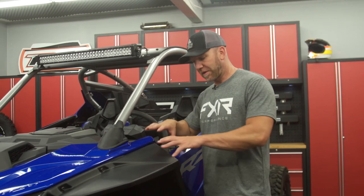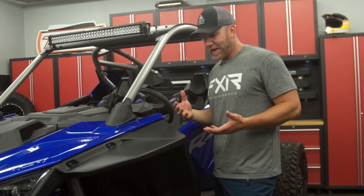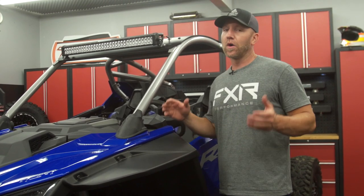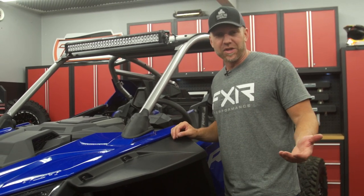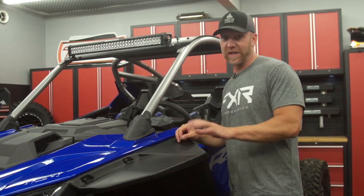I just finished installing the Polaris over fenders and I just wanted to let you know — it's interesting to see the different level of expertise needed for some of these parts. The over fenders are super easy to put on. They go on really smooth and Polaris engineers have done a great job at integrating these. It's maybe a half-hour job, or as little as 15 minutes if you know what you're doing.